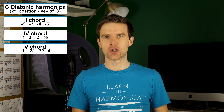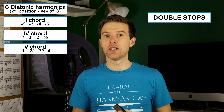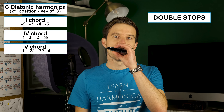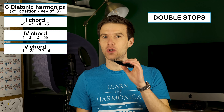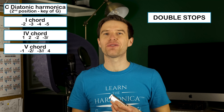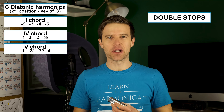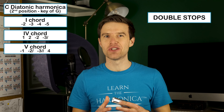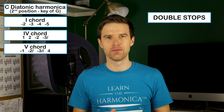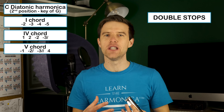So the first one I want to talk about is double stops. What this means is playing two notes at once — that's the three and the four draw on a C diatonic harmonica. This is different from not being able to play single notes in the first place, because we're consciously making the choice to fatten out that sound, to dirty up that sound. We can do that at a certain point in a phrase or in a solo.